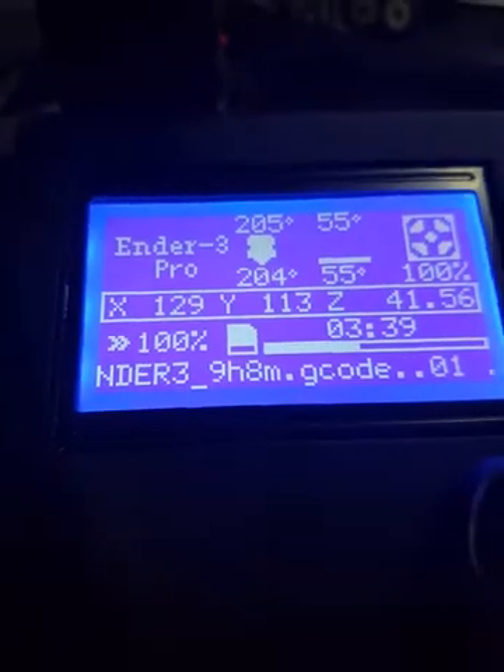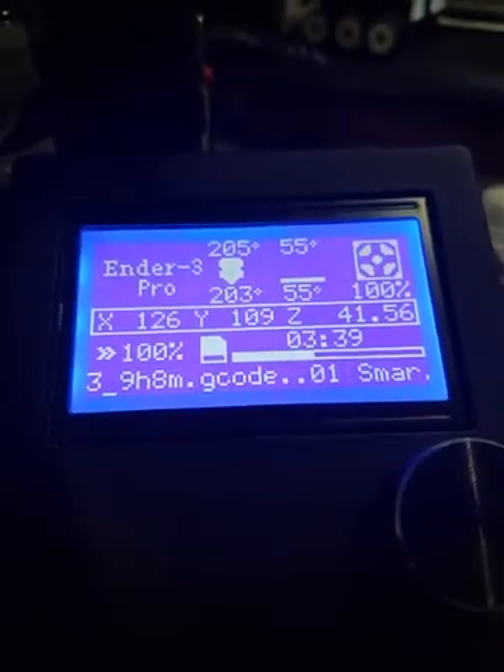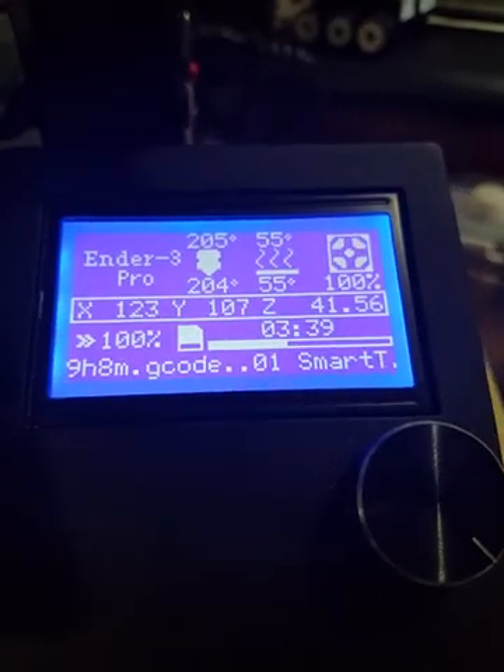Right now as you can see, this is a temperature tower printing. It just dropped to 205 degrees Celsius, and now it's heating up to get to 205. The first print I did was a Benchy.